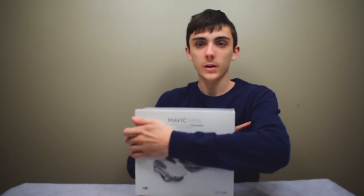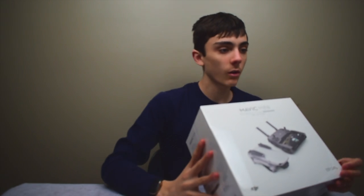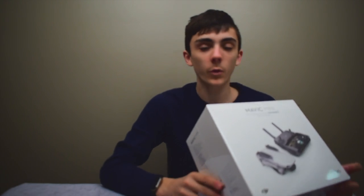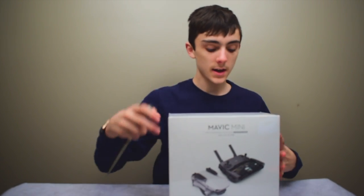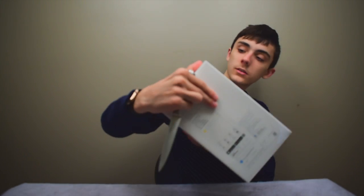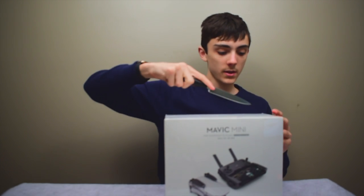So today we're gonna be unboxing it, and it is ultra light — it is 249 grams. So let's just not say anything else and just open this.